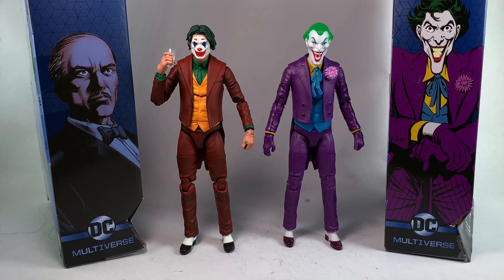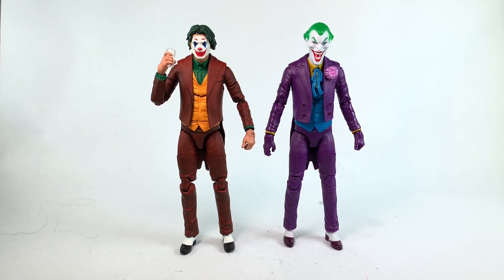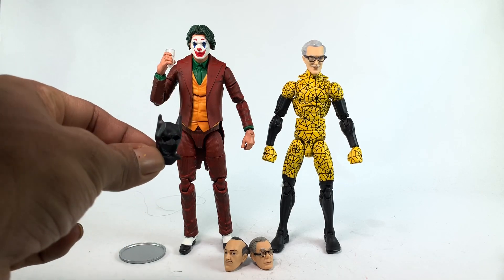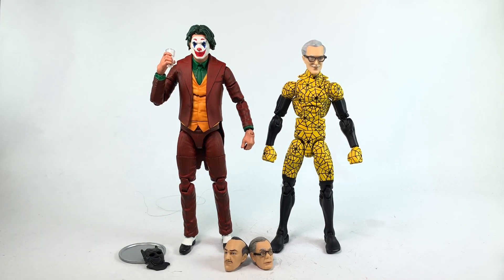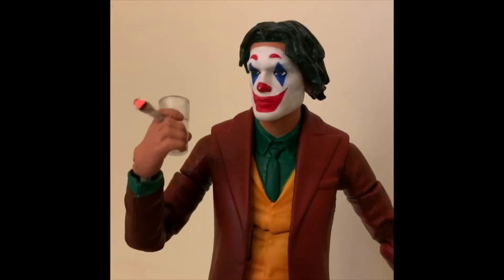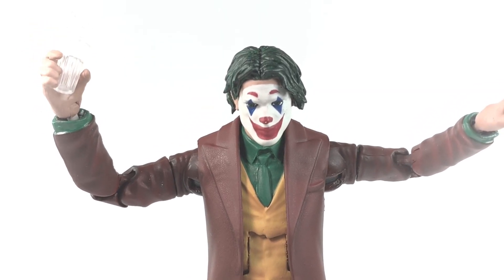There are differences between Alfred Pennyworth and Joker — the jackets are slightly different, the ties are different, the heads and pegs — but everything else is pretty much the same, just colored differently. What really caught my interest were the double-jointed elbows and knees, and an ab crunch. Unfortunately the ab crunch is not functional, but with all the accessories and the double-jointed joints, I'd say the figure is worth the $19.99 I paid.